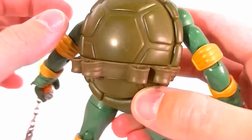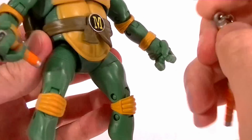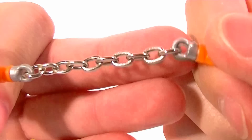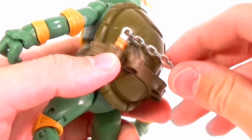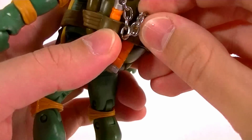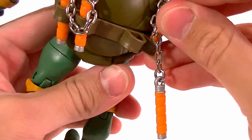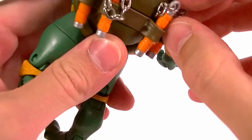His does have the nunchuck holsters on the back, and as you can see he comes with nunchucks. They are orange like his bandana and they have metal chain, so that's definitely a nice touch. They plug into his belt very nicely, no problems there.